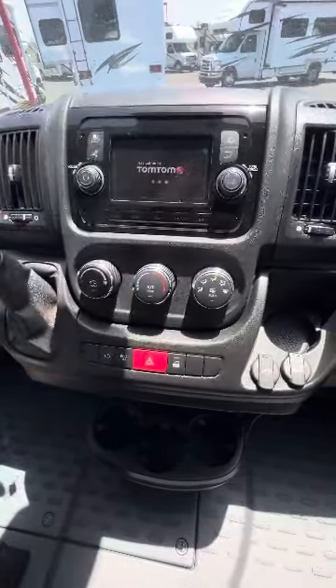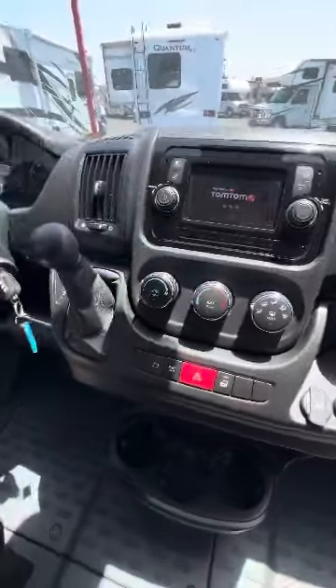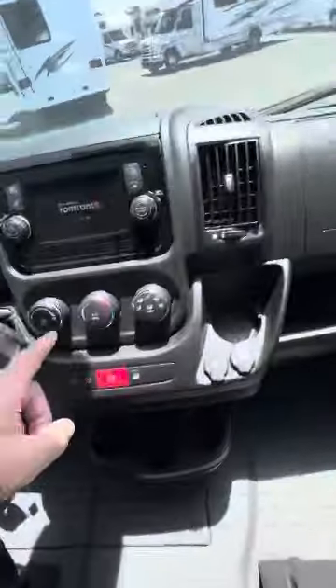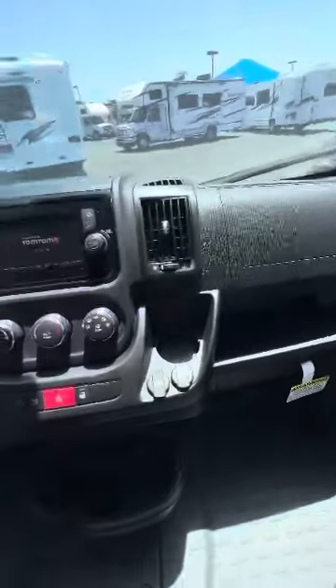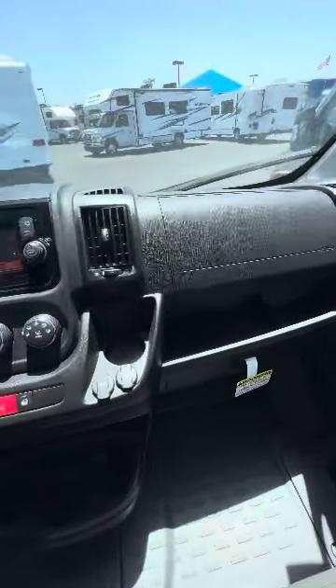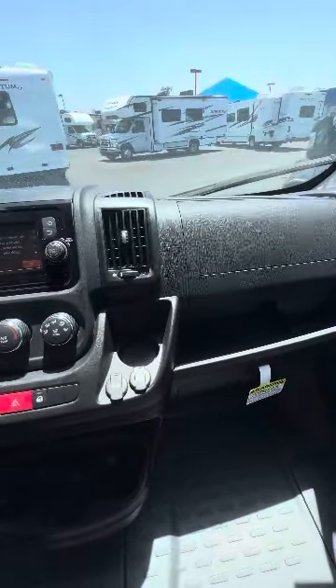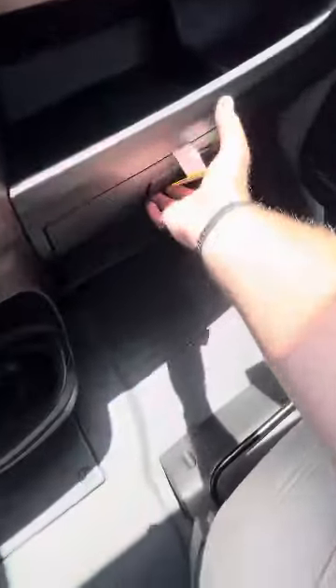Navigation is by TomTom, you have a backup camera, Bluetooth, all that stuff. There's a little storage up here, and what's interesting about this storage compartment is that when your air conditioner is on, one of the ducts runs alongside it and keeps that compartment cooler. So if you wanted to put a snack in there, it wouldn't melt as easily as it would in the glove box or somewhere else.